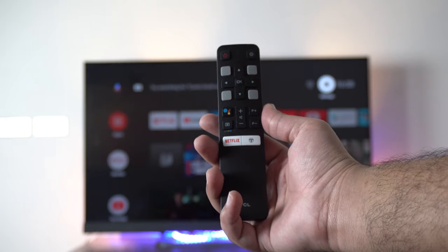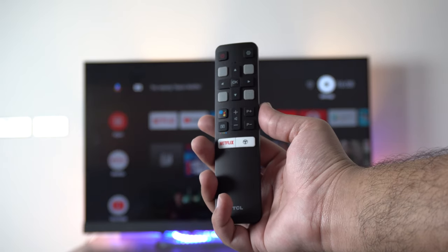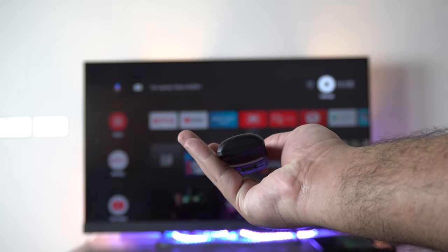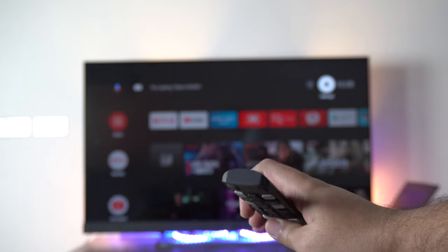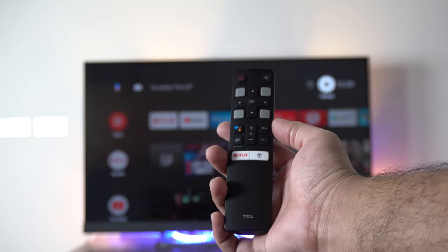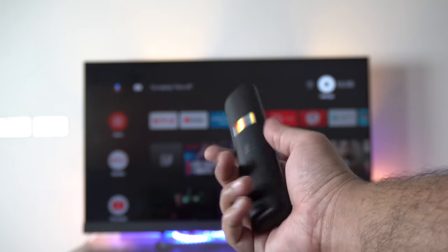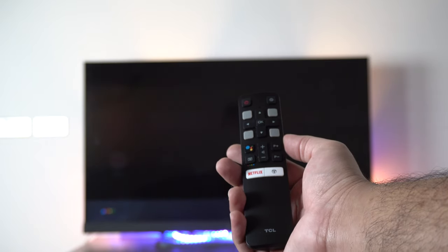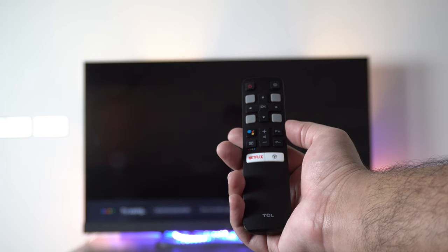Now the smart remote. Here is the TCL smart remote — it's minimalistic, pretty light, and has all the bells and whistles you would expect from a TV smart remote. There is one thing bad about this smart remote: it does not have a mute button. I don't know what TCL was thinking. The smart remote needs to be paired via Bluetooth before using it wirelessly; otherwise, you need to point it directly towards the IR blaster on the TV.